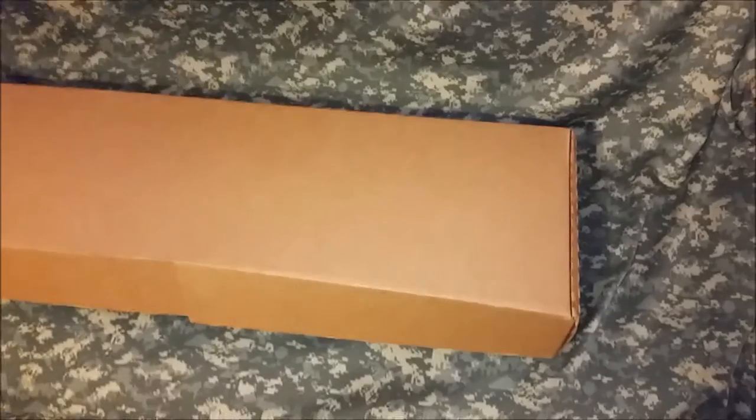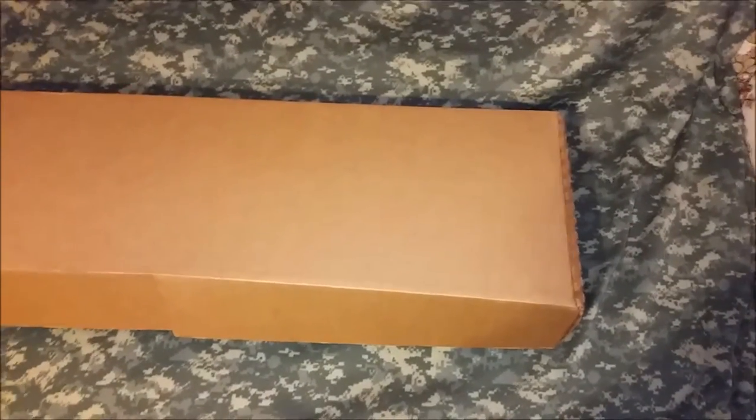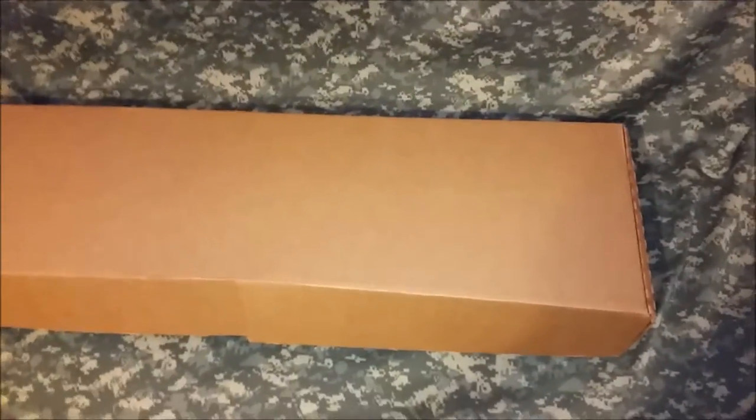All right, so here today I have a box, and I will be doing an unboxing of my Catamount Fury 1 shotgun.